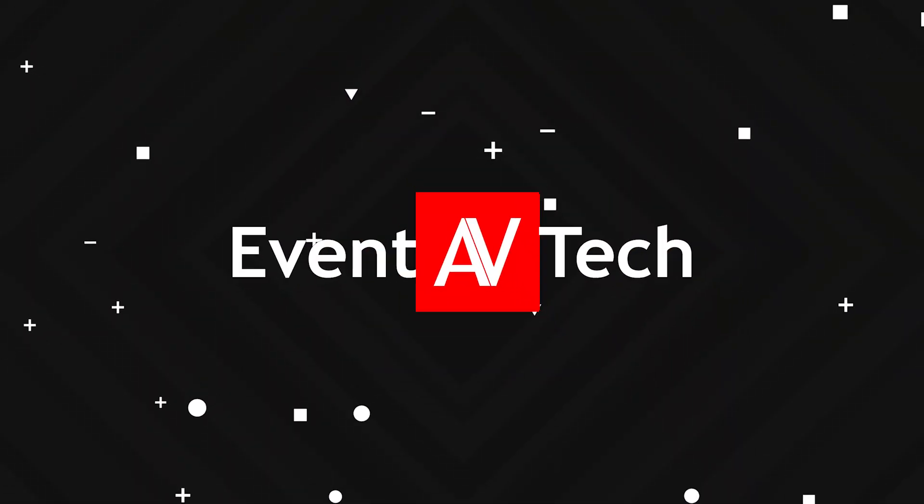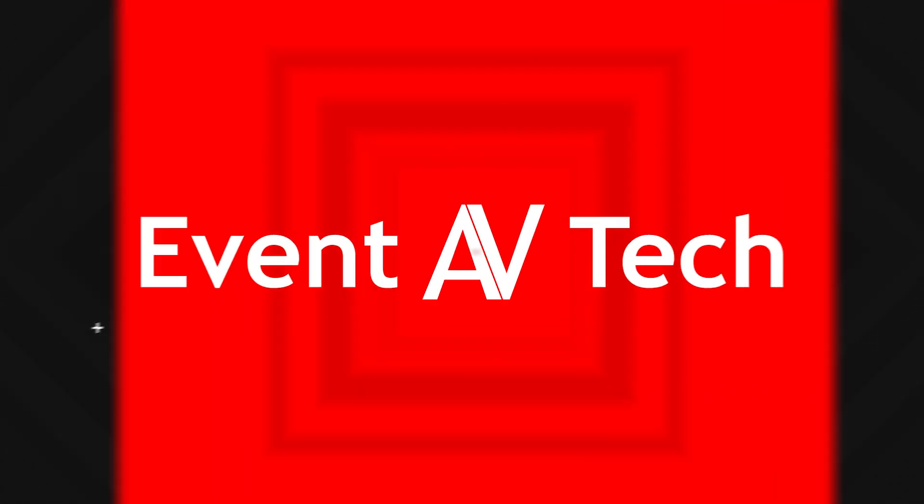Hey everybody! Today we're going to be talking about directional HDMI. What's that? You're about to find out. My name is Bruce Gilson and we have another episode of Knowledge Basics. This one's going to be nice, short, and sweet.